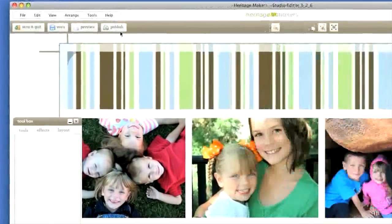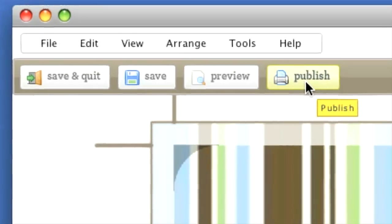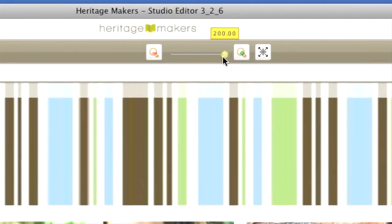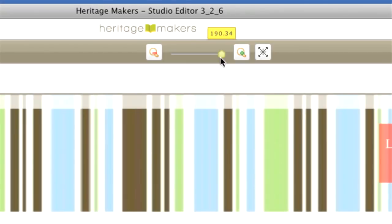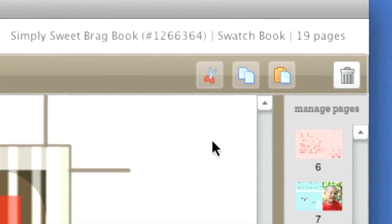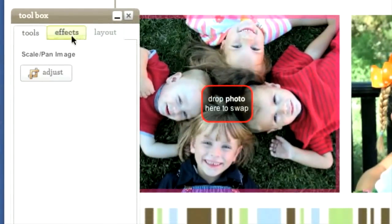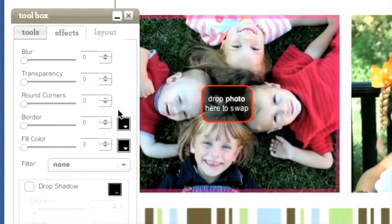Up here on top you'll find save buttons, a publish button for when you're done with the project, a magnifying tool to help you work with the template, and buttons for cut, copy, paste, and a trash can. On the left side are tools for manipulating and adjusting the components of your layout. It looks a little complicated, but it's really pretty simple, and we'll go over the basics later on.